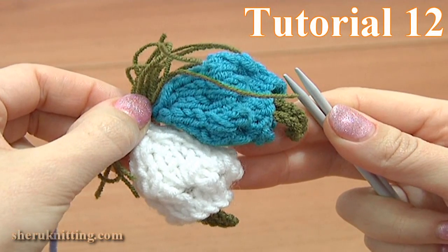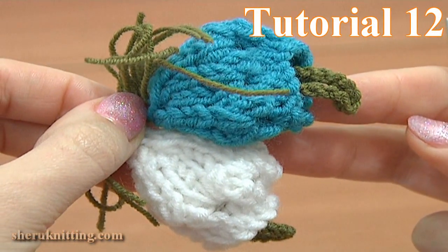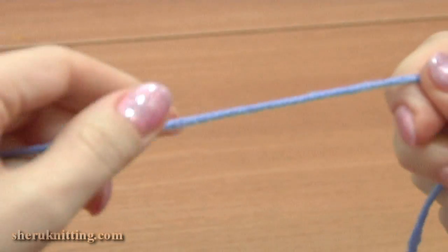In this tutorial I'll be knitting a bell flower. For the work we need 2 balls of yarn, a pair of knitting needles, a crochet hook, and a tapestry needle.